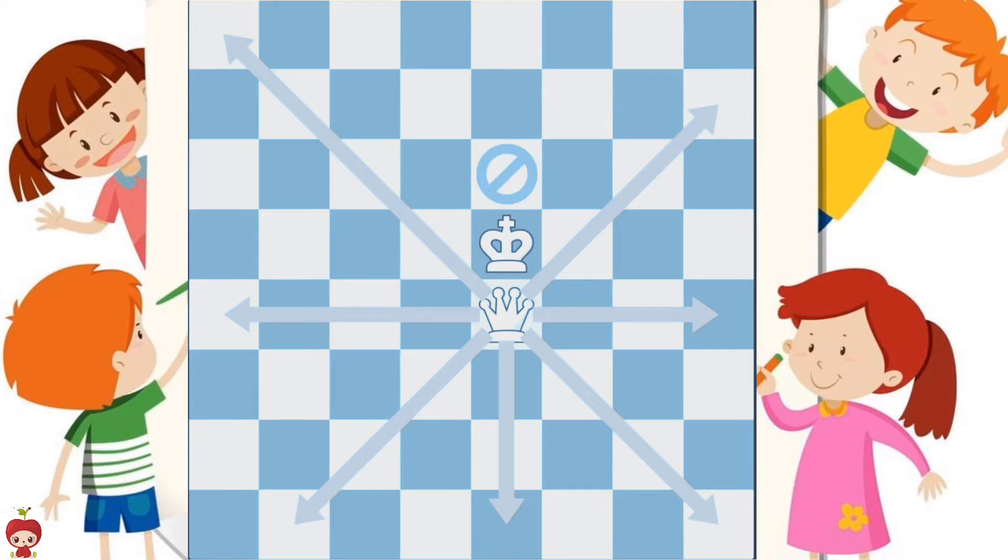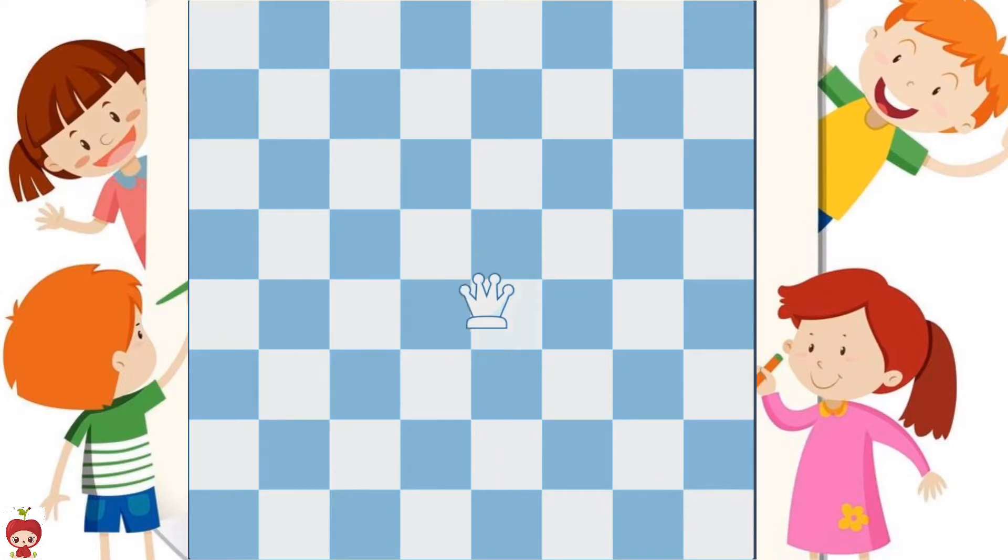Let's look at some queen moves. In this position, the queen could go all the way up the diagonal, she could slide all the way across the board, she could move all the way down here, or she could make some shorter moves — like here, here, and here's another queen move.